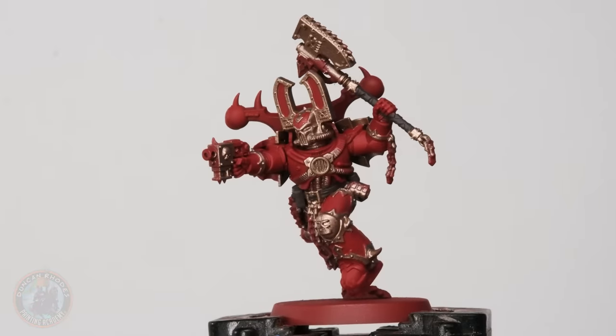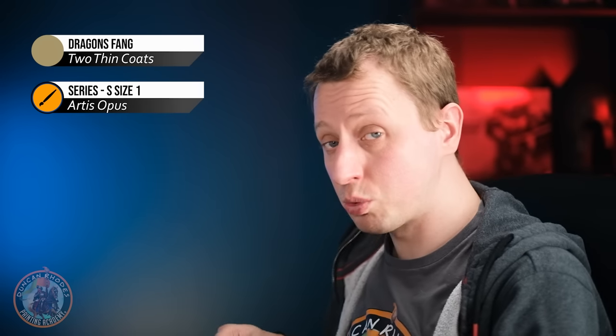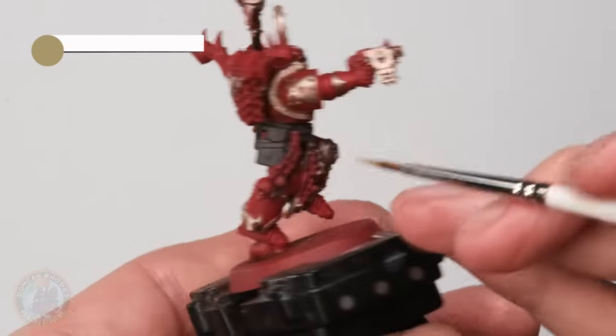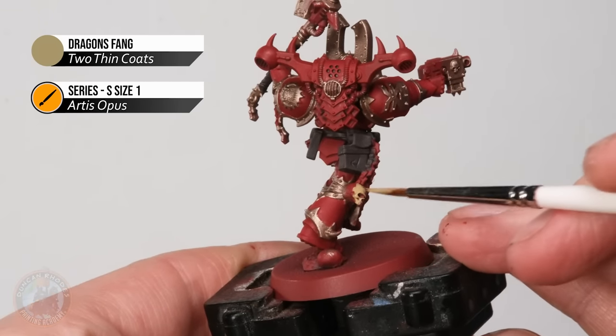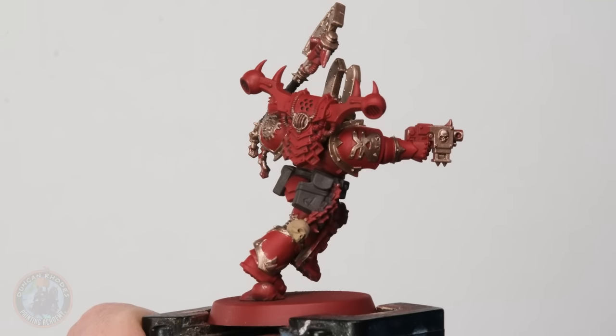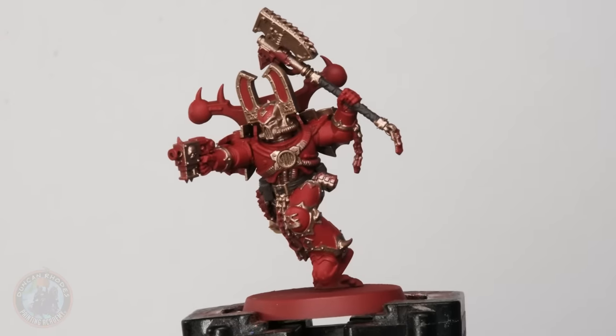Once you've base coated all that leather detail, the next thing is to pick out all the bone details, because of course it wouldn't be Khorne without skulls. For this I need a darker bone colour — I'm going to use Dragon Fang, applied with my size one brush. You could also pick out various horns around the miniature in bone if you want; either bone or silver is ideal for them. In my case I'm looking for skulls, and it's just a matter of blocking them in entirely. We've now applied all the base coats that can benefit from a brown wash, so we did these in this order so we can wash all over the miniature in one go — a nice efficient way of doing this, great for painting a squad.